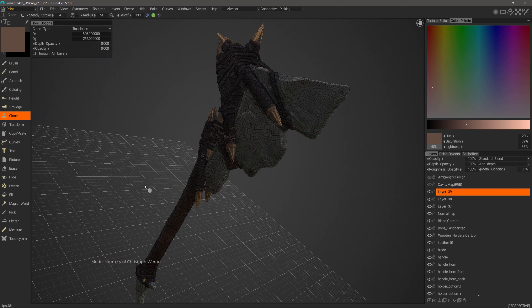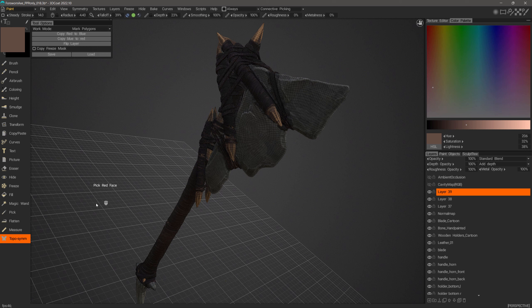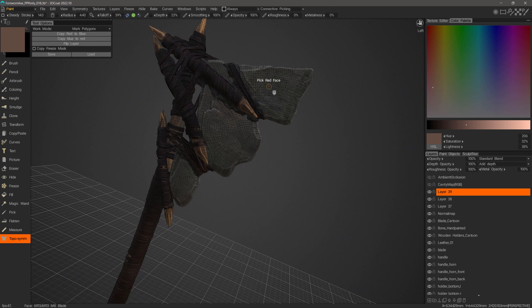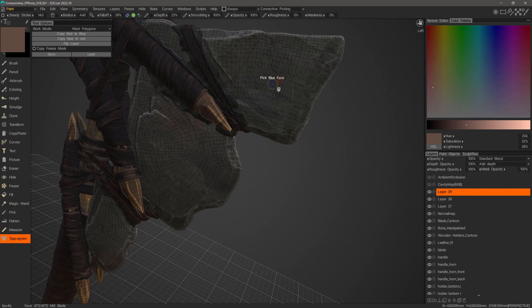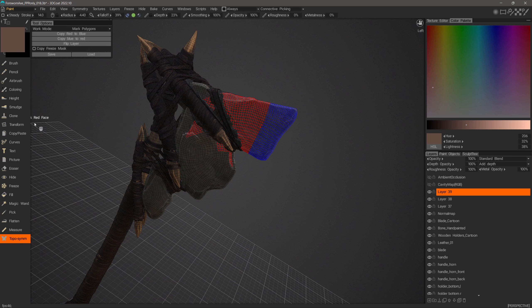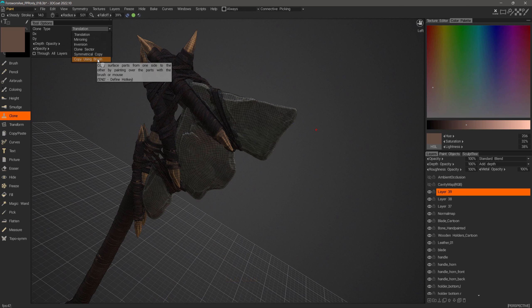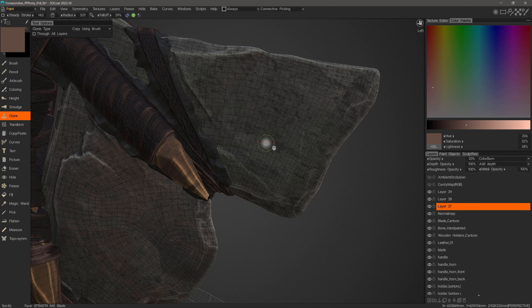The last mode is the most complicated but can be very useful. I'll select Copy Using Brush. A prompt appears asking if I want to proceed since topological symmetry is not yet defined — I'll hit OK. Now I'm in the Topological Symmetry tool. With Mark Polygons mode chosen, it will ask me to pick a red face. I'll set the symmetry line here, click the red face, then select the blue face, and 3D Coat will create a topological symmetry line along that edge loop. With that done, I go back to the Clone tool, select Copy Using Brush, make sure I'm on the right layer, and begin copying across that new symmetry line.